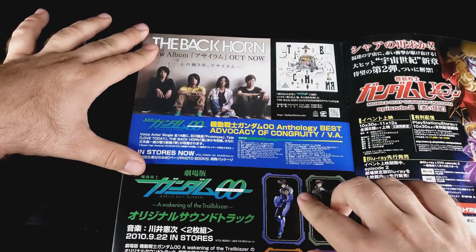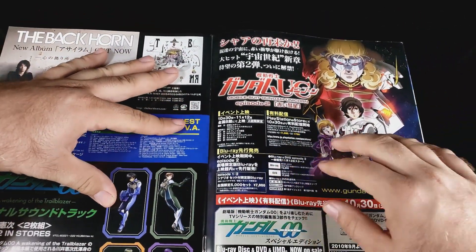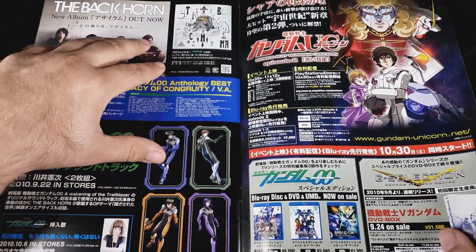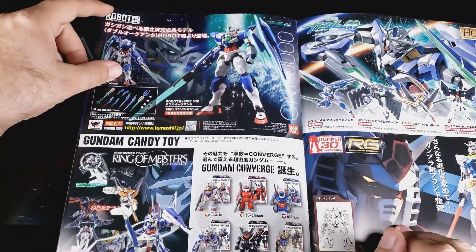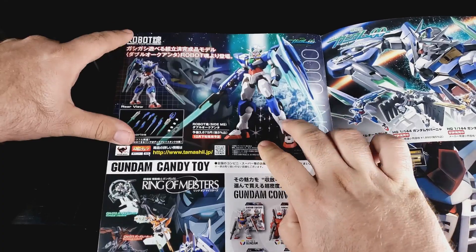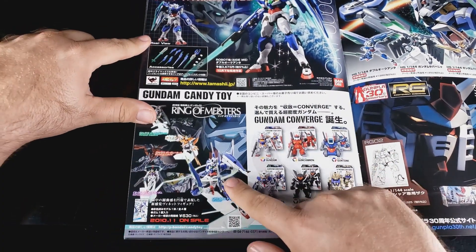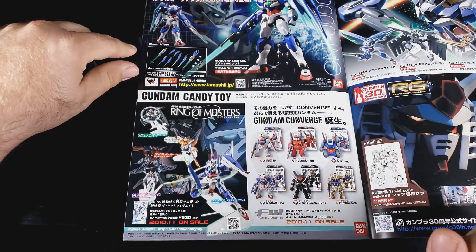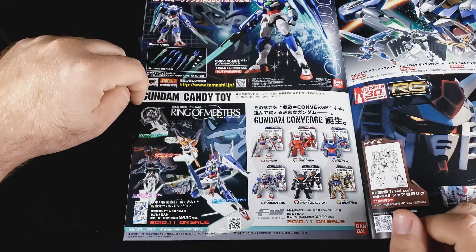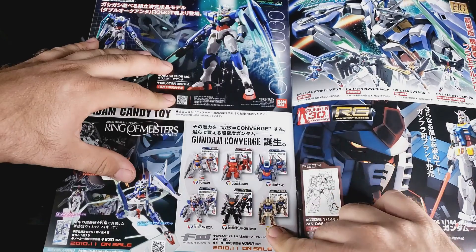The Black Horn - they're the ones who did songs there. Nice. Unicorn ads, DVD ads, G Selection. Kits - actually, this isn't a kit, that's the Robot Spirits version. Look at this - it said candy toys of them. This one actually came with a ring. Ring of Meisters - that's pretty cool. They all had some type of effect parts. Damn, the kits didn't come with that. They had Converge stuff.